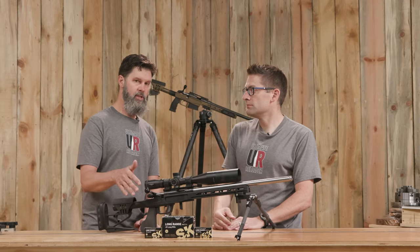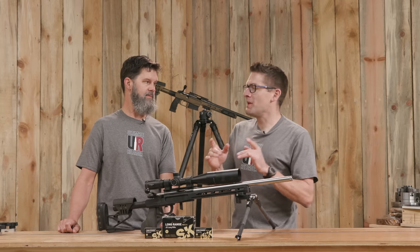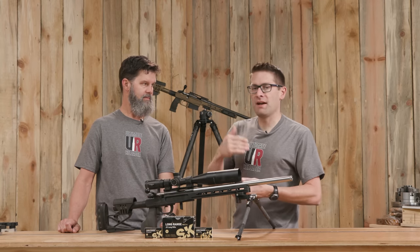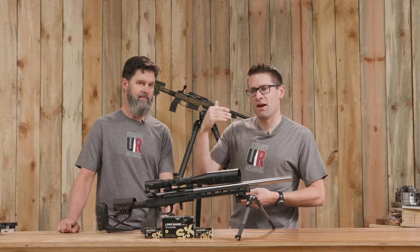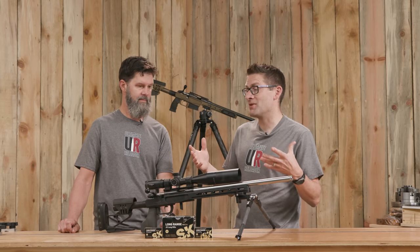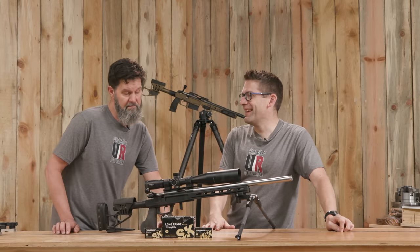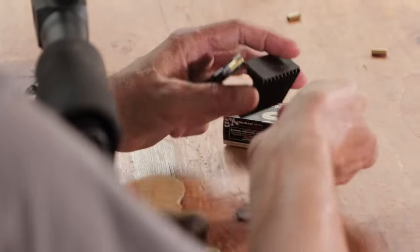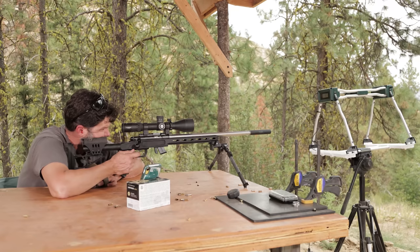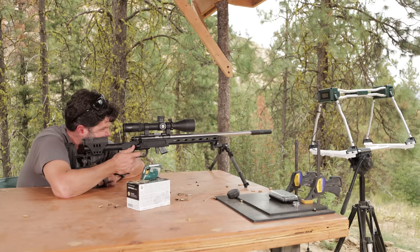The more consistency you can get with your ammunition, the more consistent you're going to be on hitting the target. In the centerfire world, your starting point is pretty straightforward: you work up a load, take your muzzle velocity, plug that into a ballistics app with the G7 BC of your bullet — I've had this accurate to within inches at a thousand yards. In the rimfire world, not quite as simple. The .22 match bullets are flying transonic out of the muzzle all the way to the target, so they're not following the same computer models in the ballistics charts that sonic bullets do for the centerfire.